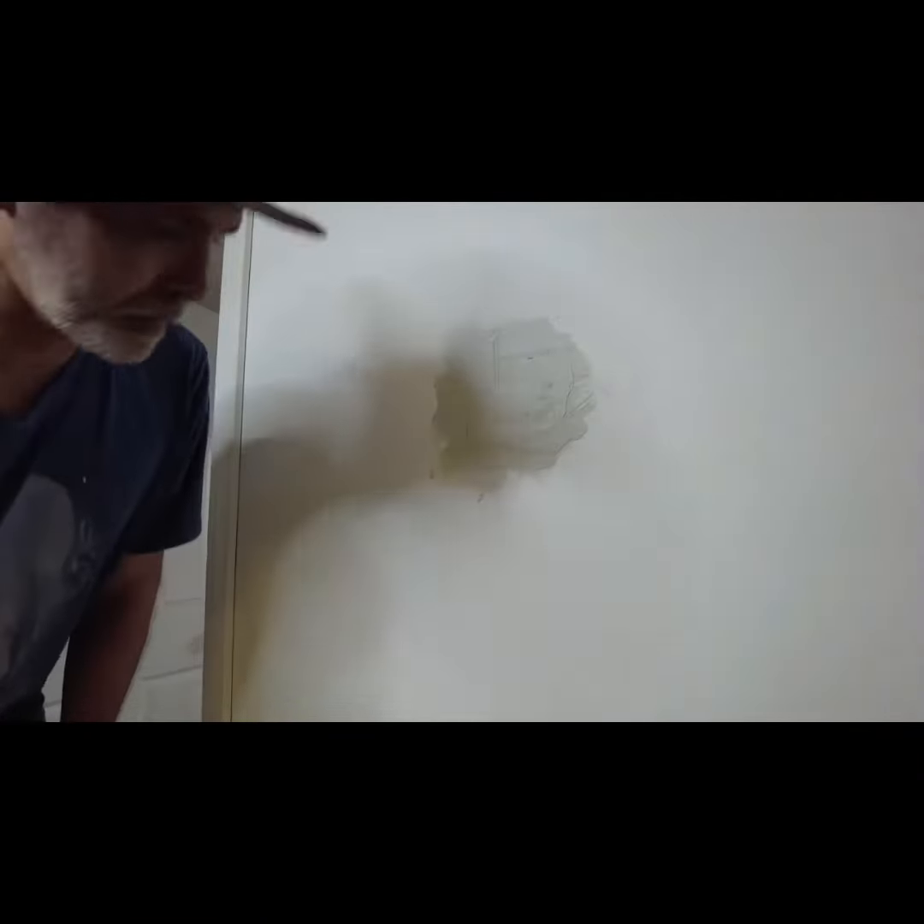Leave this and let it dry. One thing about drywall: never try to rush it. You can't rush drywall — it will always end up with a bad job.